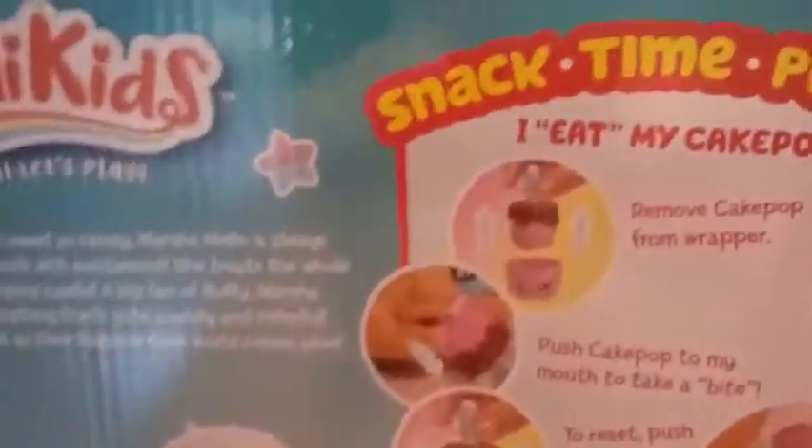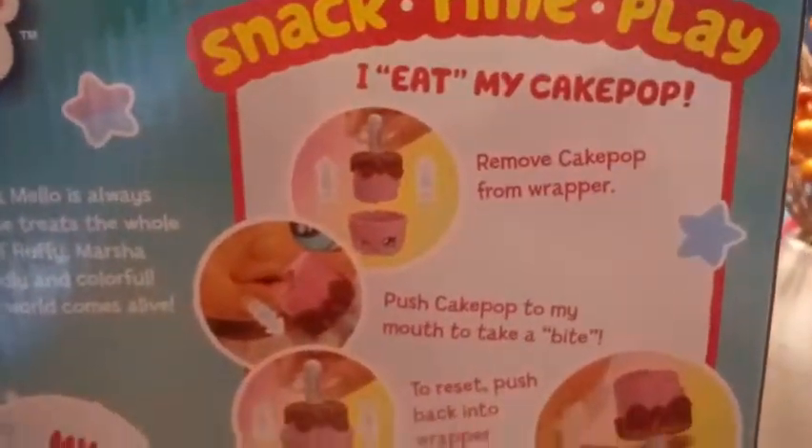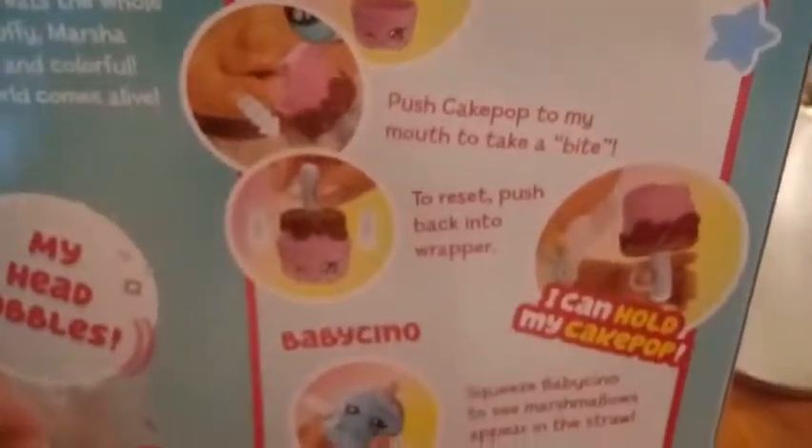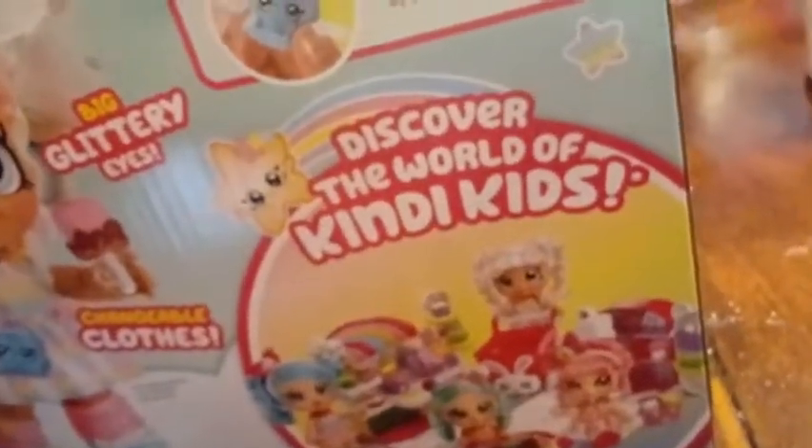It says 'Snack time, play. I eat my cake pop. Remove the cake pop wrapper.' This tells you how she eats her cake pop. And then Baby Chino — Baby Chino makes marshmallows appear into the straw. It says 'Discover the world of Candy Kids.' We have three other characters we can get, and we also have the shopping cart, the refrigerator, and the cash register area — like the store area. Those are all sold separately.